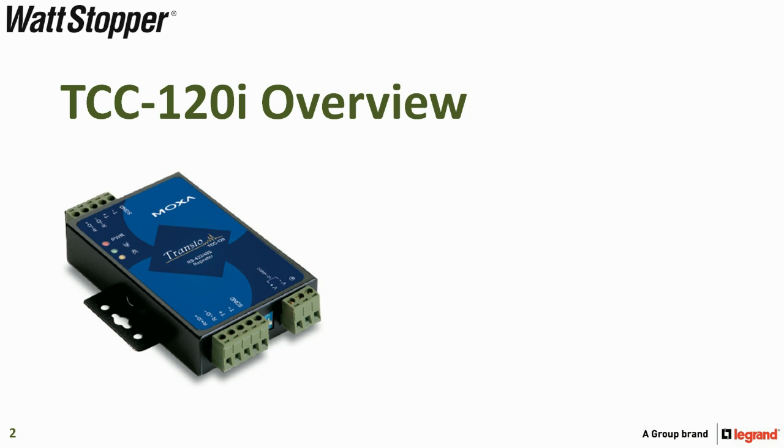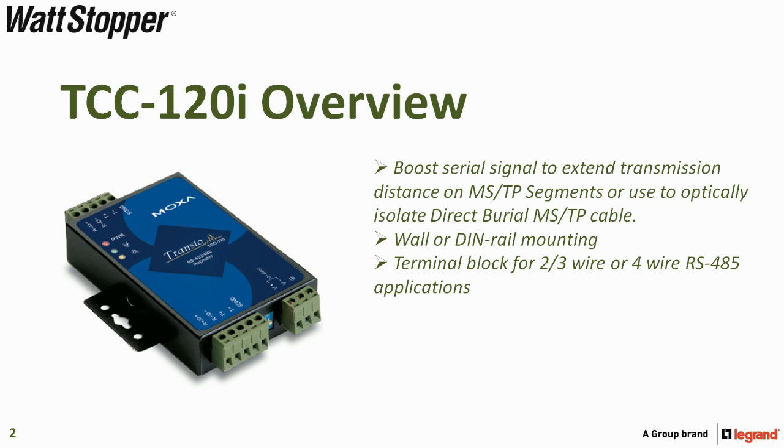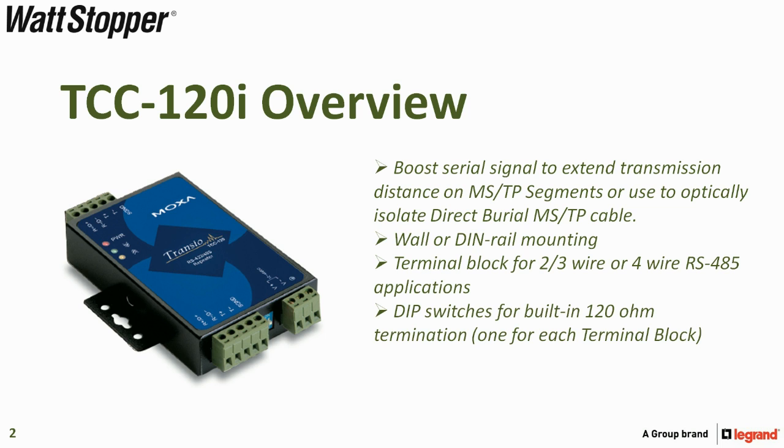Let's begin with an overview of the TCC-120i. It's used to boost serial signal to extend transmission distance on MSTP segments, or it can be used to optically isolate direct burial MSTP cable. It can be wall or DIN rail mounted, has a terminal block for two or four wire RS-485 applications, has two sets of DIP switches for built-in 120 ohm termination, and requires a 12 to 48 volt DC power supply that is not included.